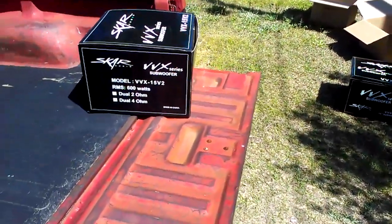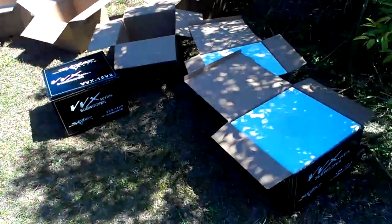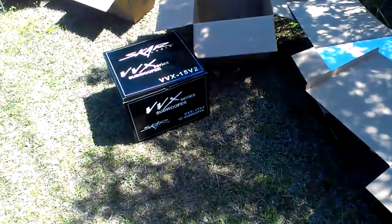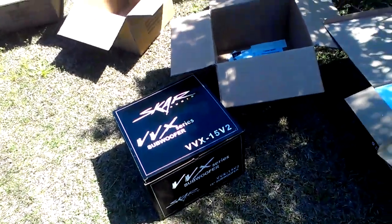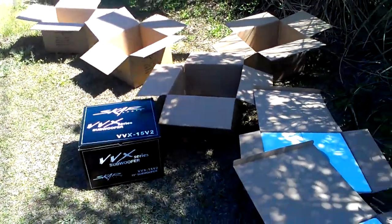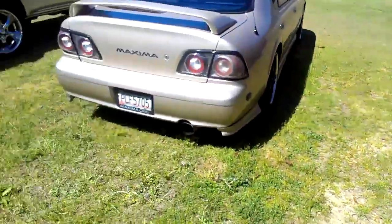What's up world? As you can see, some boxes right here — some fresh boxes. Four brand new Scardio VVX V215s. My boy Kevin Slinkler hooked your boy up with some new subs for Rolling Thunder.